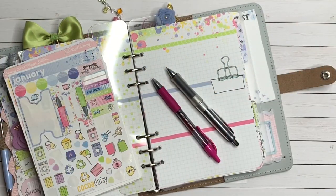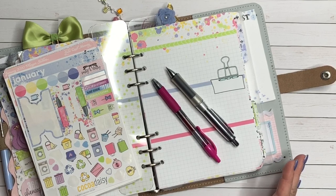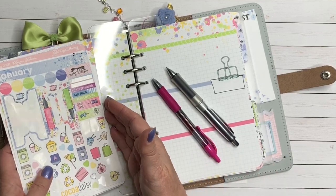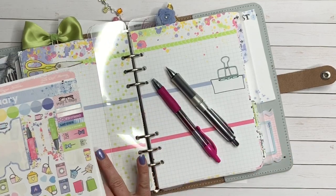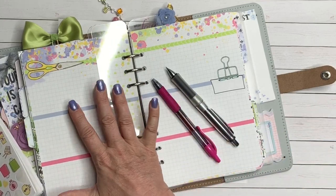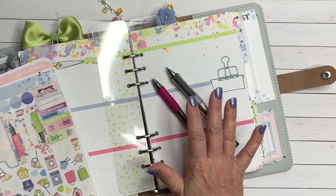Hello again, my planner friends. It's so good to talk to you. Julie Deal Mooney here. I am going to do a plan with me for week three of January of 2020 in my Filofax A5 with Coco Daisy Noted inserts. So let's get started.